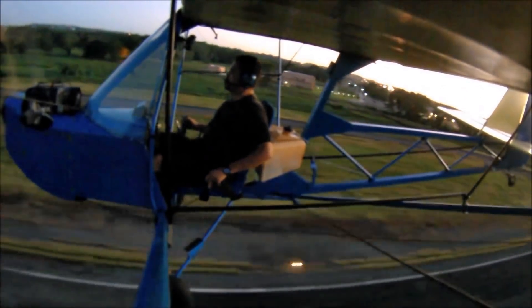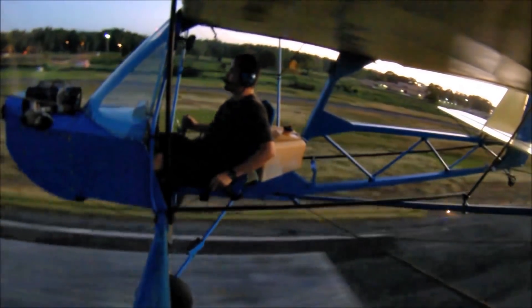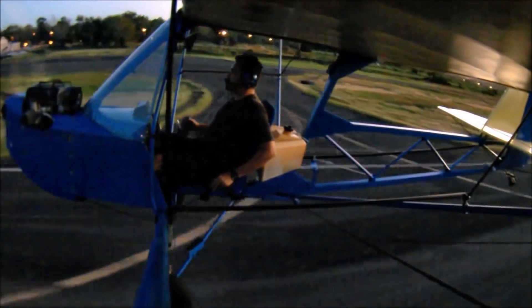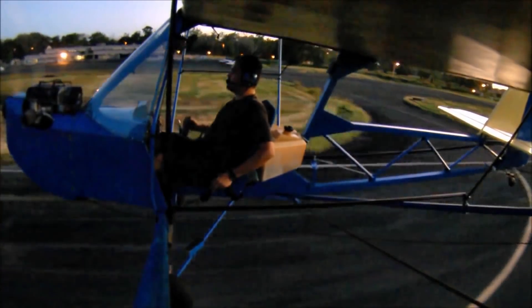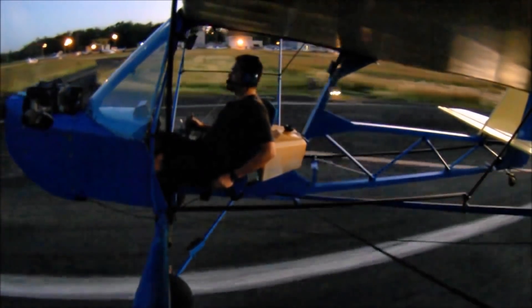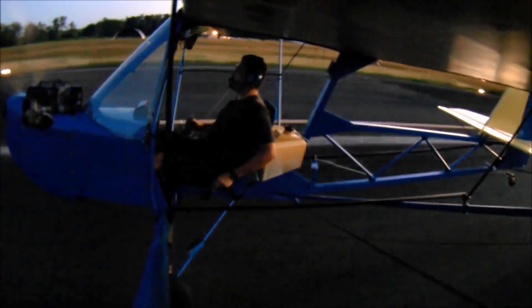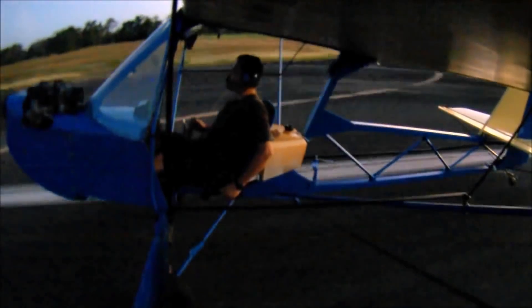What about building times on the airplane? Being a prototype, it took me five times as long to build and five times as much money. But you can build this airplane from plans in roughly 250 hours — everybody laughs at that because it usually takes a thousand hours for any airplane. We're going to have builders document every single minute they spend, and those exact times will go on the site and on the plans so we have accurate data.